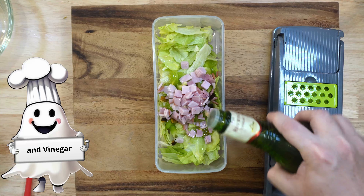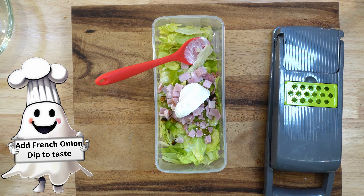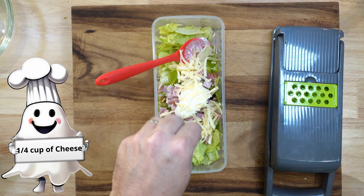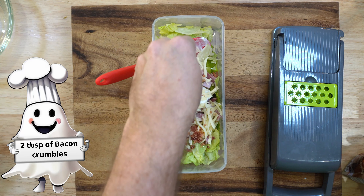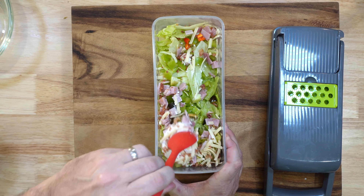First up, we have a Big Mac salad. It's all the flavors of a classic cheeseburger, but in a lighter, healthier form. Start by cooking a pound of ground beef in a skillet over medium heat until it's browned and cooked through. Season with salt and pepper.